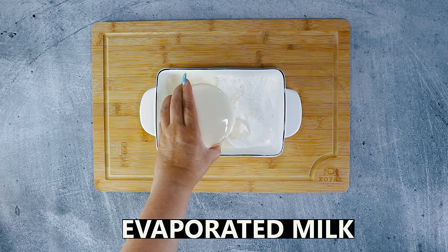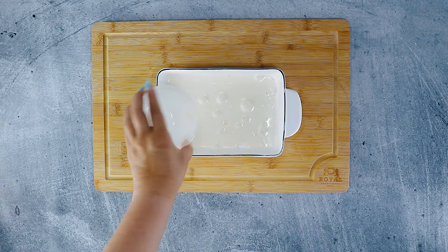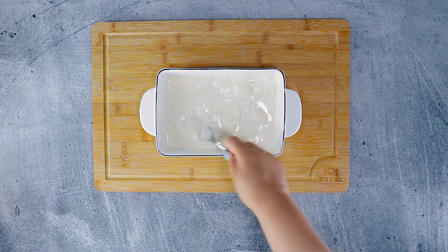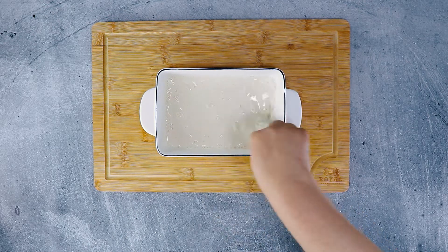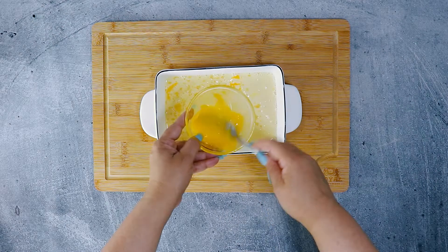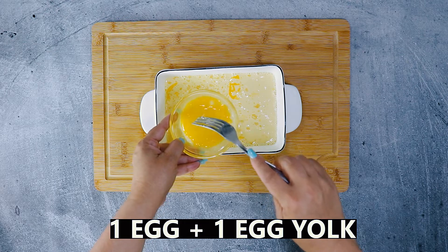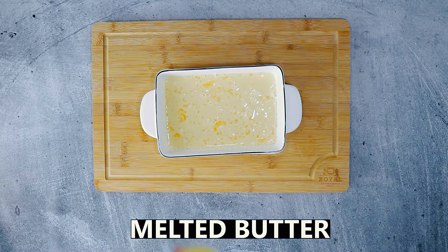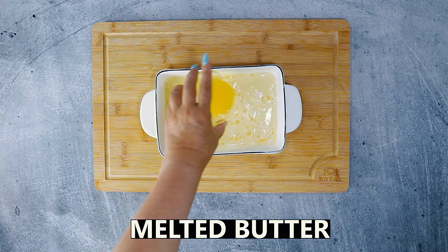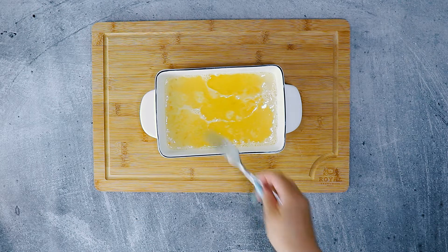Next, we add some evaporated milk and mix the wet with the dry until it's mostly incorporated. Then we mix in one large egg plus one egg yolk. The camera battery went out and because I already mixed and put the egg in, this mixing is just for show. Let's add some melted butter and stir that in.